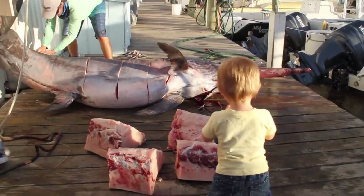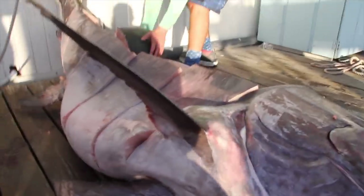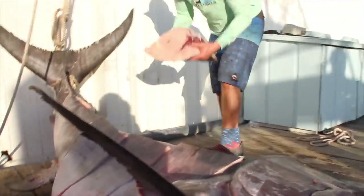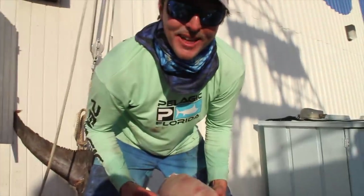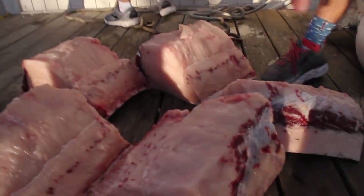Yeah. They're heavy, they're heavy. Don't trip over it. Wow. Sadie, come here. Is that quarter enough? Yeah. All right. We're halfway done in the first half, so we're a quarter of the way done. There's about 100 pounds of meat right there.